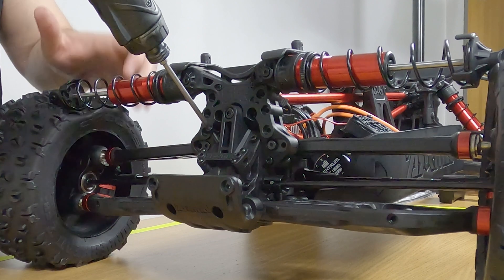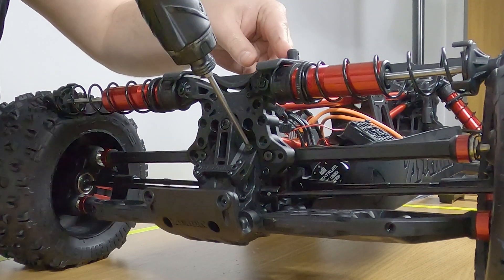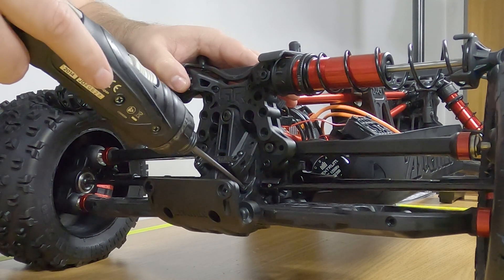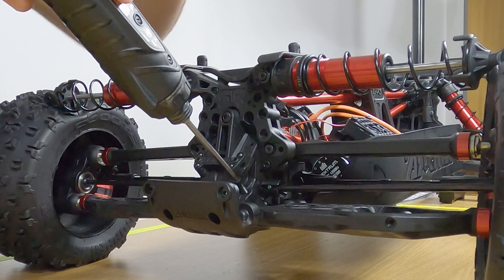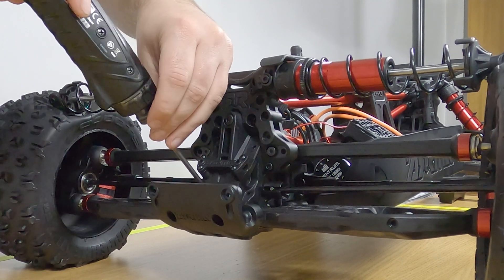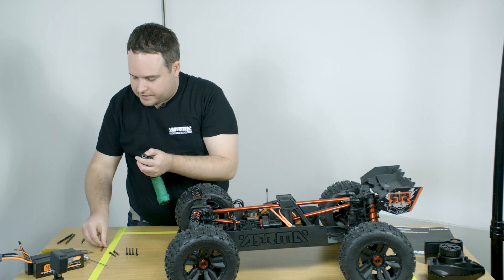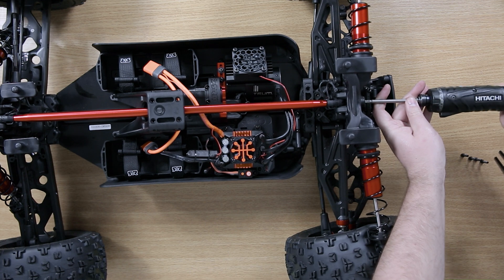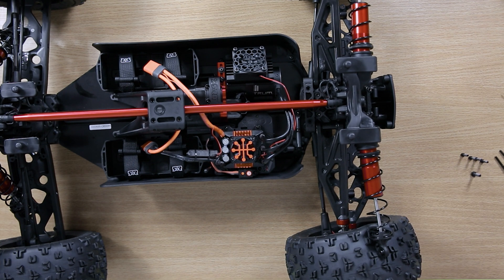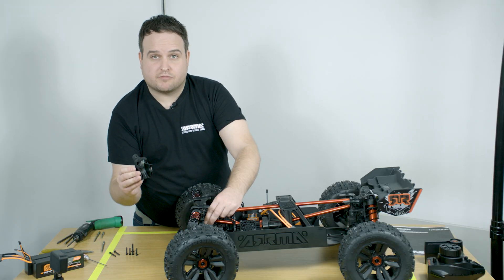Again, use the three millimetre hex driver. There are four screws to remove. The final screw is a four millimetre hex at the top. The gearbox cover can then be removed very easily.